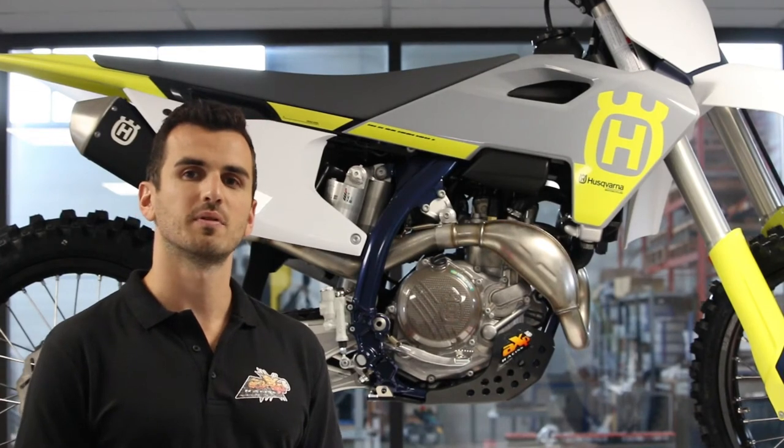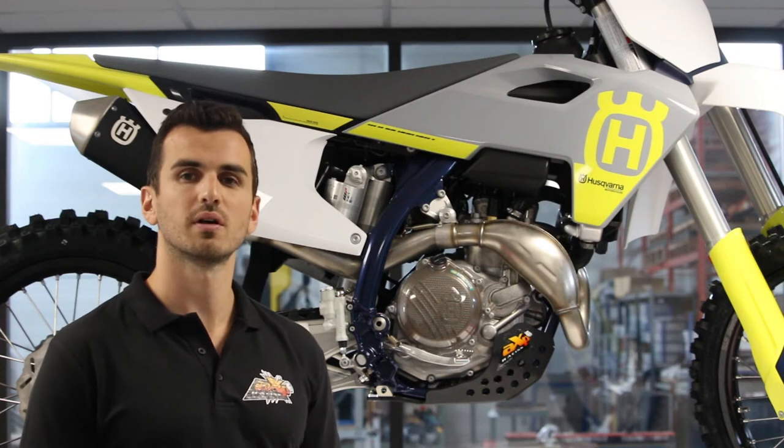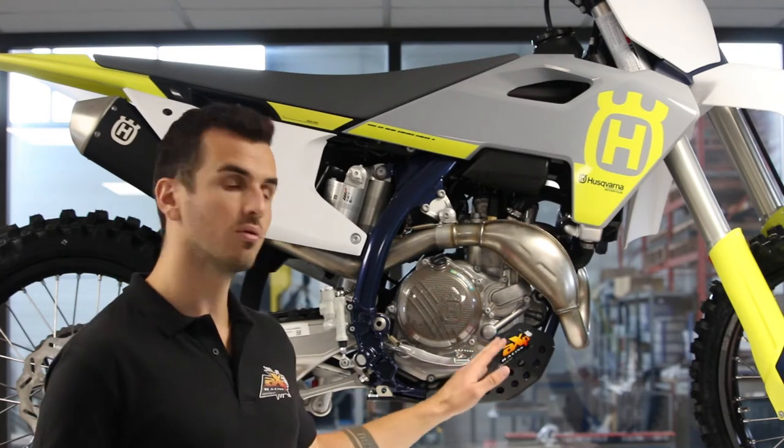Hi guys, it's Xavier from Xperracing. Today I show you how to fit your MX skid plate on the Husqvarna 450, which will be the same on the KTM 450 SXF, and also available in blue and orange.